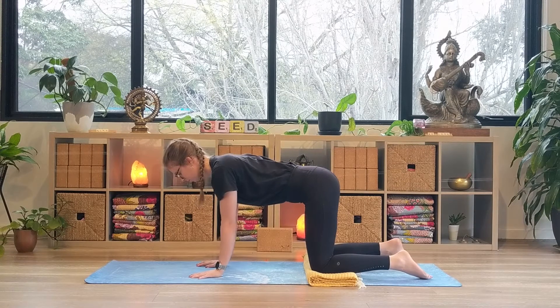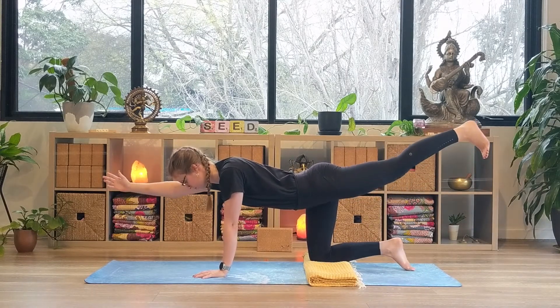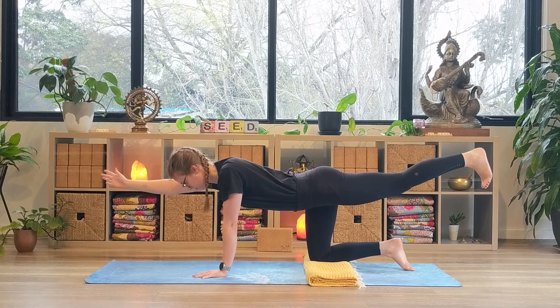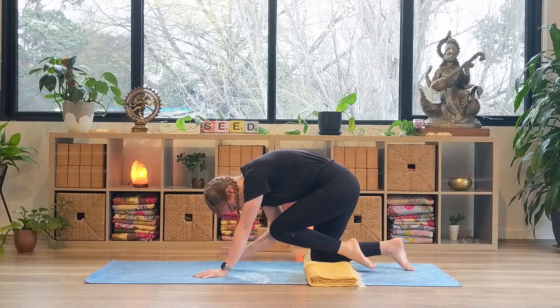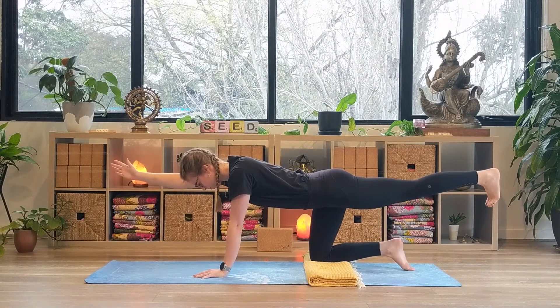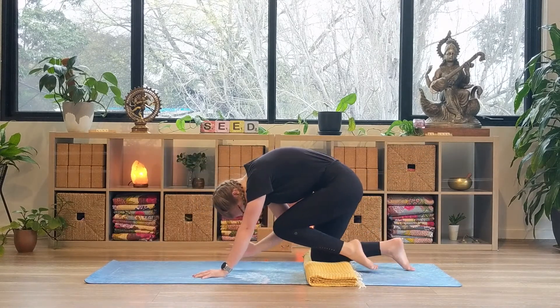Reaching your left arm out in front of you, sending the right leg back. Fingertips reaching forward and the heel of your back foot reaching towards the back of the room. Inhale here. And exhale, bring the left elbow and the right knee in to meet each other under your chest. Inhale, reaching back out, and exhale, hugging back into center.